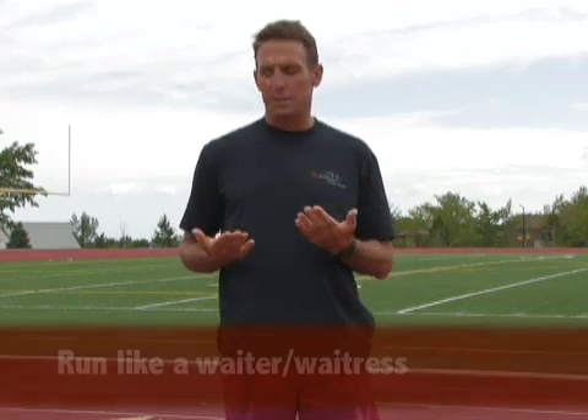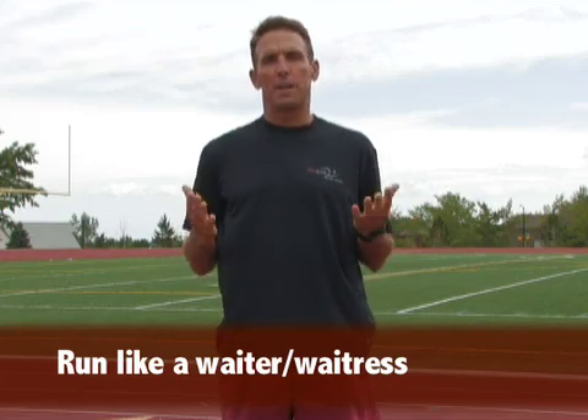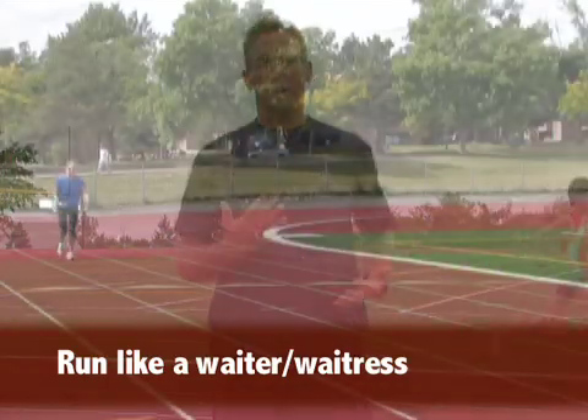It teaches you to relax your upper body, particularly your upper trapezius muscles and your shoulders. I'll give you a quick demonstration. If we run like this with our hands open, just imagine that you're carrying a cocktail tray and you're not a very good waiter or waitress, so you're dumping that tray onto your chest.